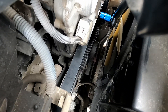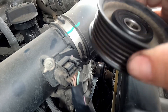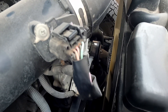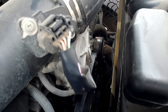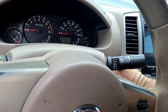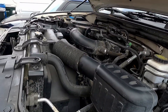We also torqued the idler pulley — as you can see it's at 16 foot pounds. So that was swapping out the new idler pulley, the top one, that was making some horrible squealing sounds. We'll put the tools away, start it up, and see just how quiet it is. Oh yeah, that's as quiet as can be.